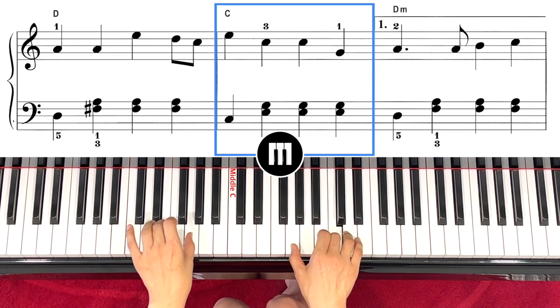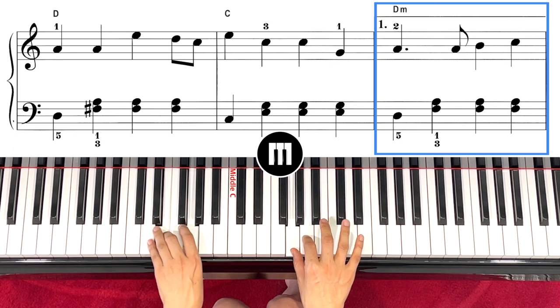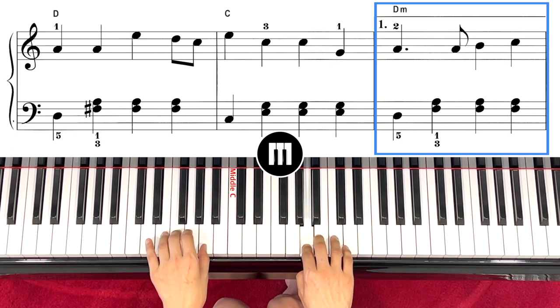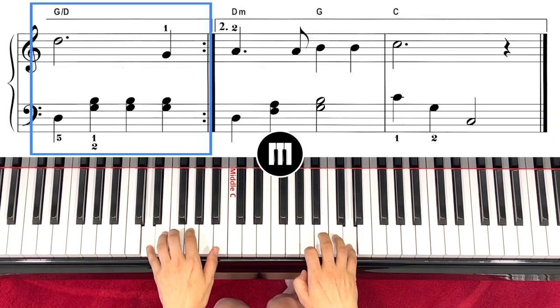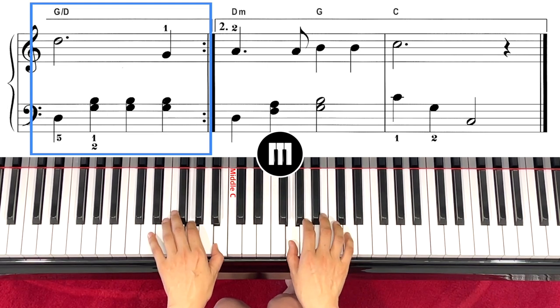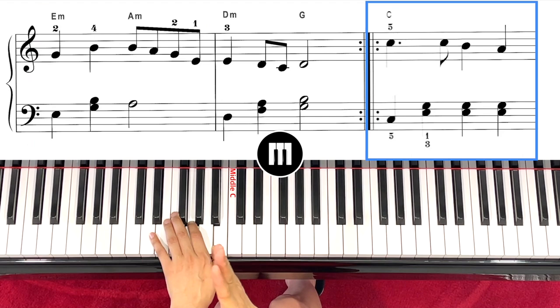One, two, three, four, right — and step up, left hand D. And that's the first ending. Now what's going to happen after the first ending: you have to go back to the repeat.